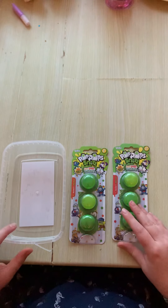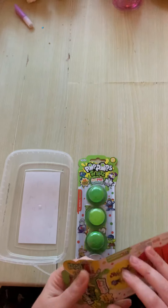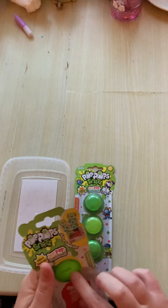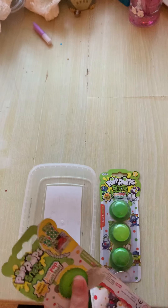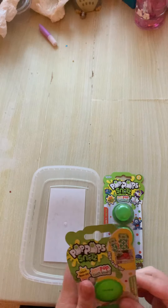Hi guys, I've got these pop-up snots for you, so I'm going to open them on camera. It's the same as the pop-up pets that I did before, except they're the snot version. You're going to be needing that in a second, as I learned last time.